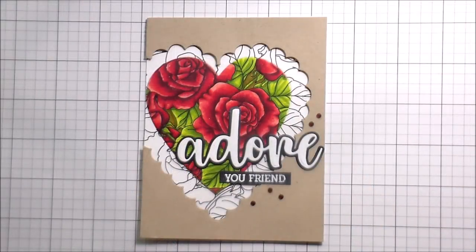So I added some little rhinestones to my sentiment and then I'm going to add some clear glimmer to just the rose portion, and then that's it — that's the whole video. Thank you guys so much for joining me. I appreciate you and I will catch you on the next video. Bye!